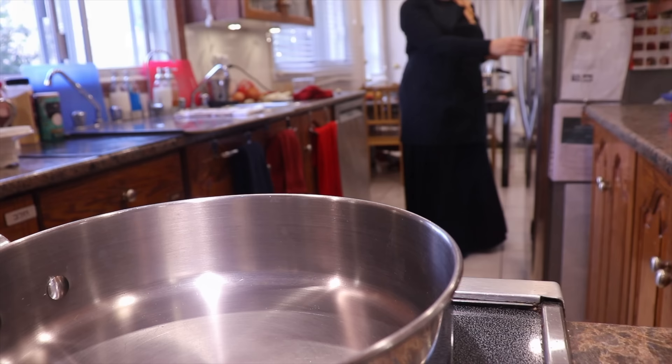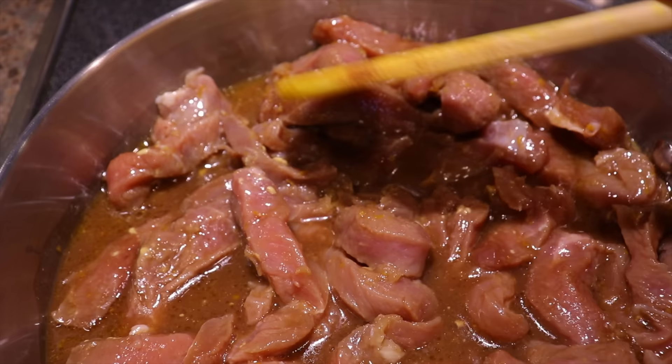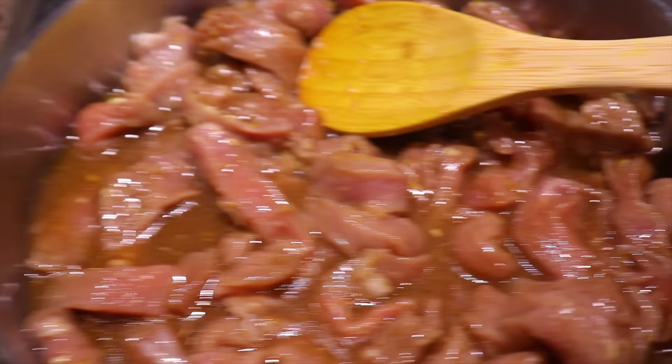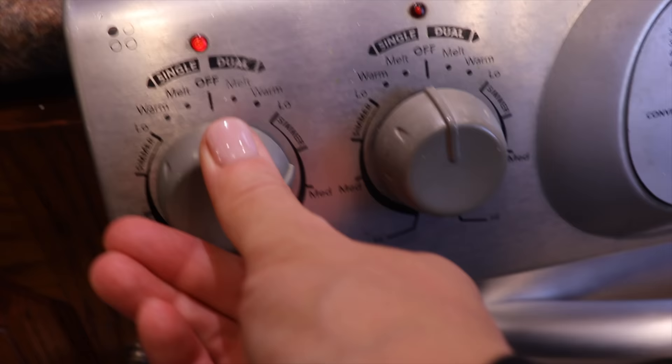After placing the ice cream in the freezer, I take out my sweet and sour delight meat as it has been marinating for a long time. I place everything in a pan and let it cook uncovered for about 10 to 15 minutes for the sauce to thicken.